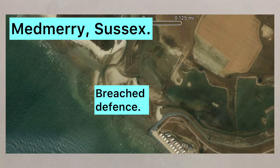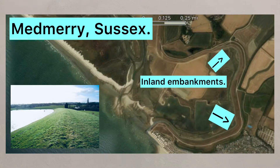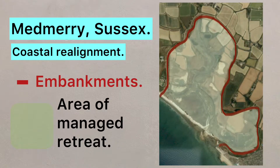By locating the area of managed retreat, the development of new inland embankments can go ahead to alter the coastline. This is a process known as coastal realignment and can help protect roads, settlements and farmland.